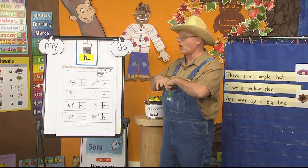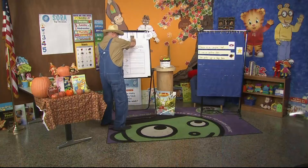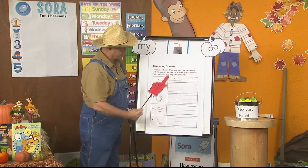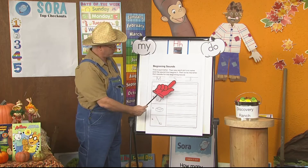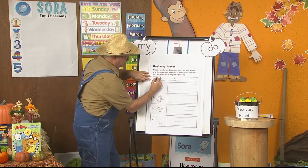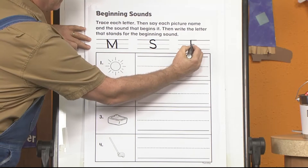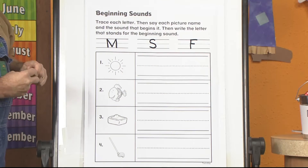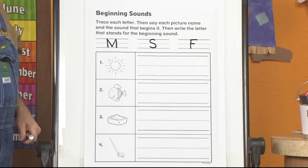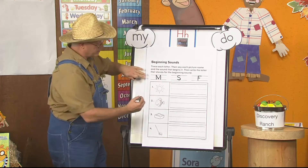What time is it now? It's time for phonemic awareness. Are you ready? We have M, S, and F. What is the phoneme for M? M. What is the phoneme for S? S. And what is the phoneme for F? F. We need to find the beginning phonemes that go with these letters. First word: Son. Which letter is going to go with the beginning phoneme in son? Right — S. So I'm going to write an S.